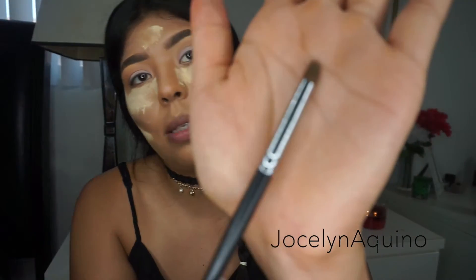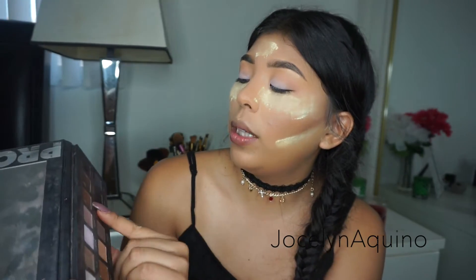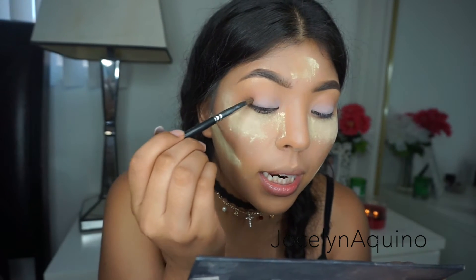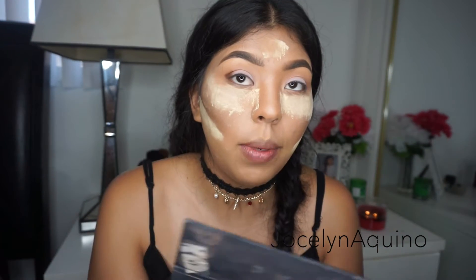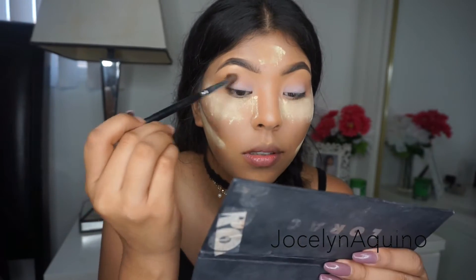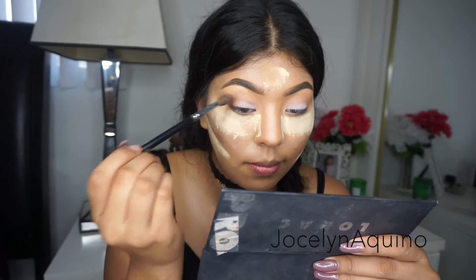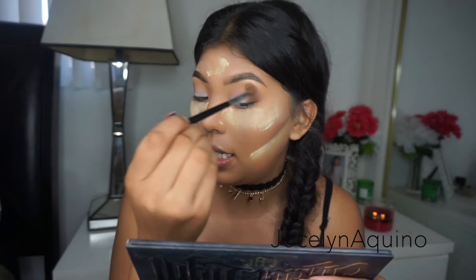Next I'm going to go in with a very tight small tapered brush — this one from Morphe in M138. I'm going to go in with the color Sable. I like to use a small brush because it helps me get exactly where I want to, and I'll add a little bit at a time. Then I'll get a clean fluffy brush to smudge and blend this out. Lastly, I'll go back in with my transition color from the Kat Von D palette and add a little bit on top to make sure everything is nice and blended out.